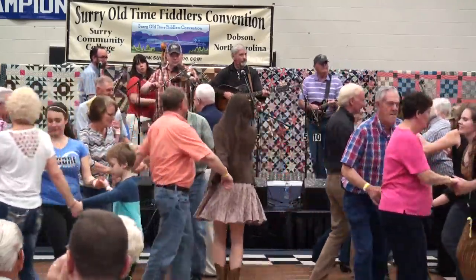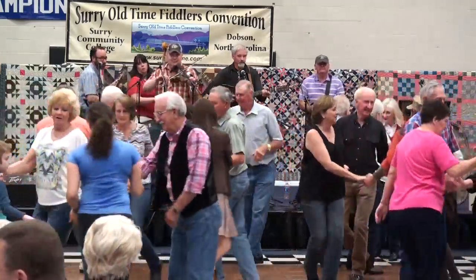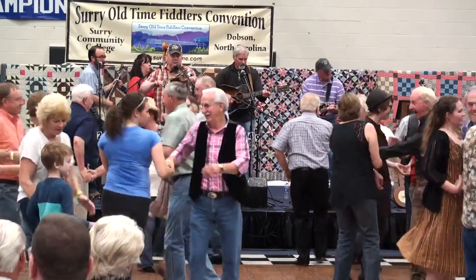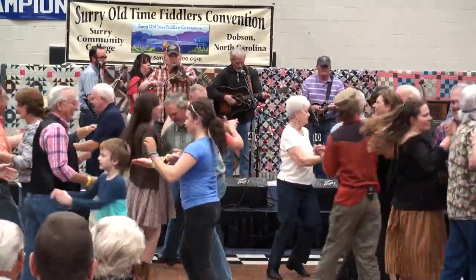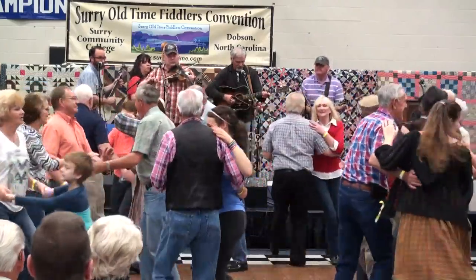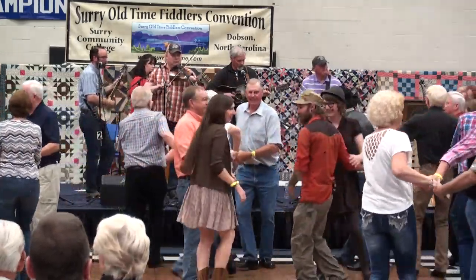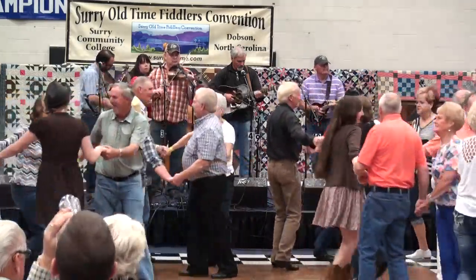And back to the right. Georgie Alabama — right hand to your corner, left hand to your partner. And swing your arms. Find another couple, couple up more. And back to the right, and swing your arms.